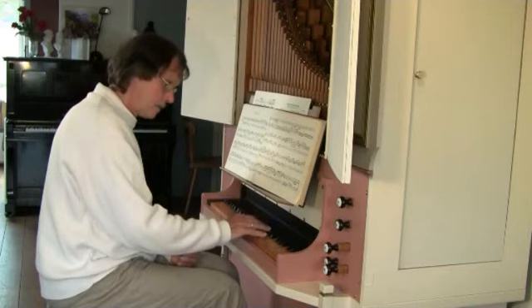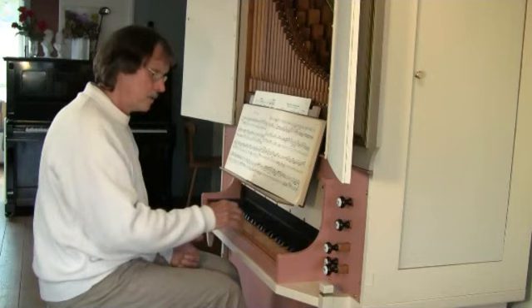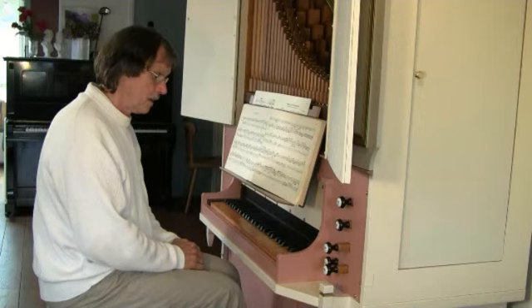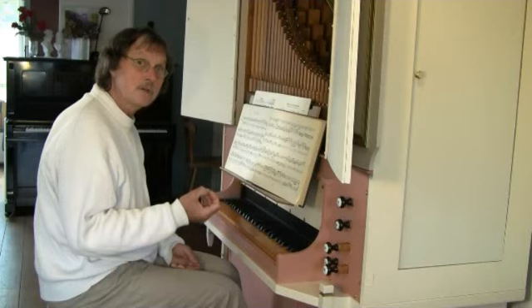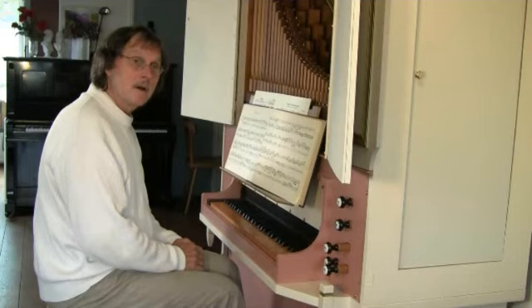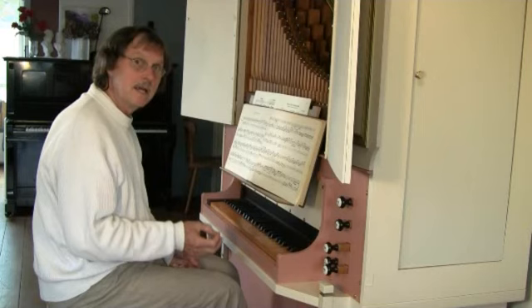I can play some triplets: three notes legato and three notes legato again. But I can also play it staccato. I can play a triplet when I play the first note long and the second and third note short. I don't play the first and second note legato, but only the first note longer.